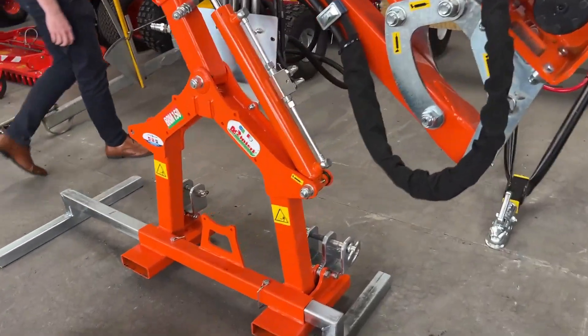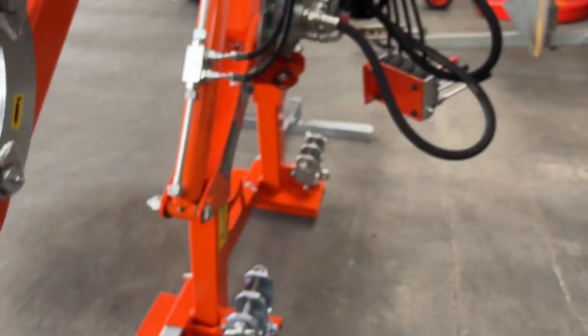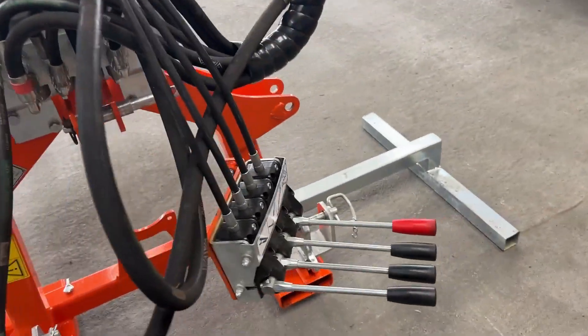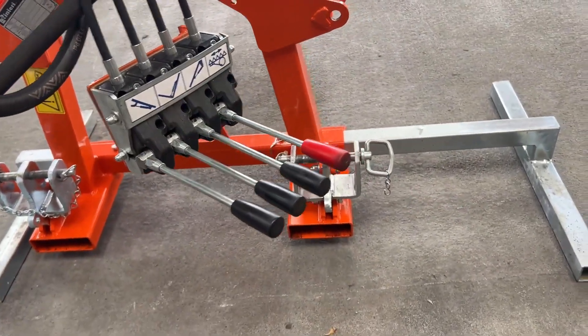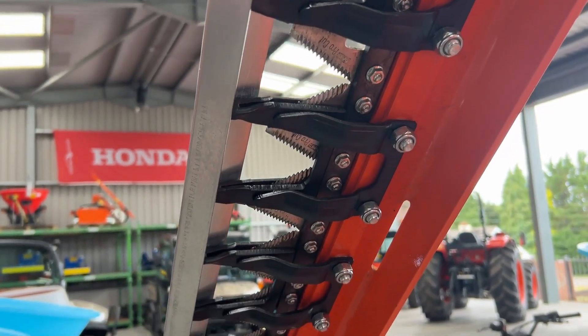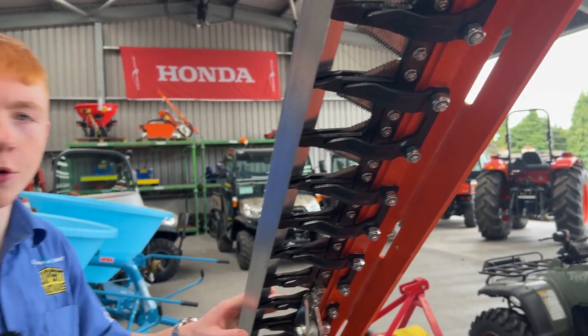If you go around to the back here, you can see your three-point linkage, and also your control box to bring into the cab to control your arms. You also have your support stand for easy storage. This hedge cutter can cut up to heights of 12 foot.